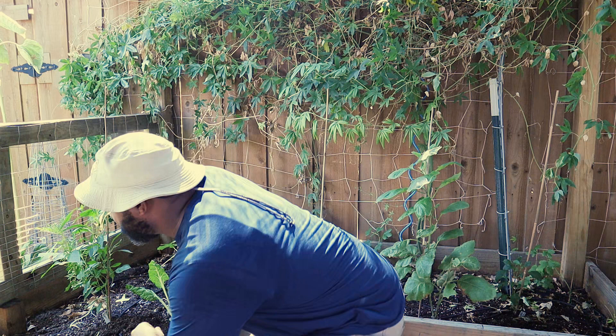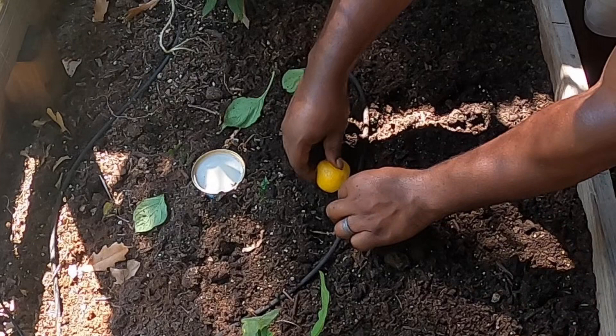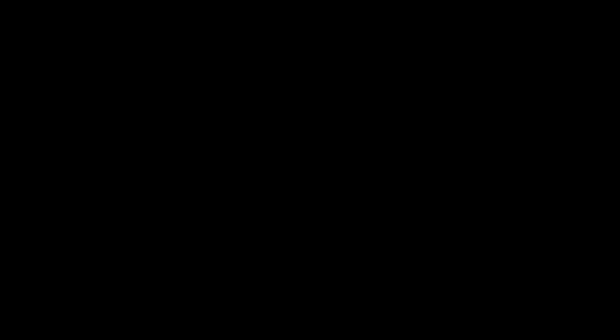We're going to do an experiment to show you how you can prevent them from eating your seedlings. In this bed we're going to set a beer trap, a citrus fruit area to draw in the roly-polies, and also some cardboard — you can use newspaper if you have it. We're going to let these sit overnight, come back in the morning, and see which one attracts the most. Roly-polies are mostly nocturnal, so the evening is when they're most active.